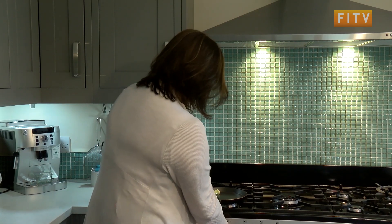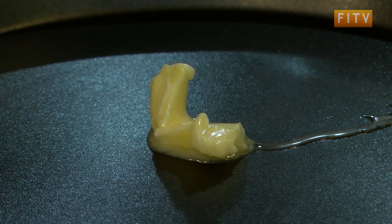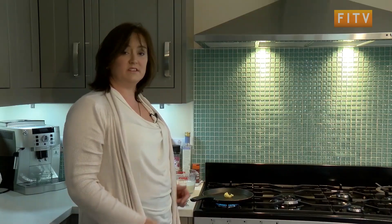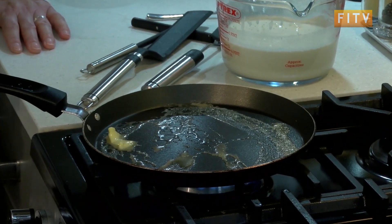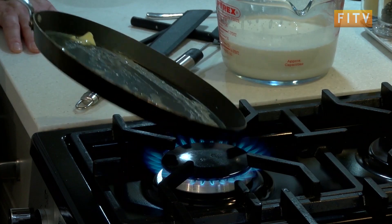Then you just put a little knob of butter in there. The trick with pancakes is you need to make sure that your pan is very, very hot — what's called smoking hot, so you'll see some steam coming off it. However, that will burn the butter, so we just melt the butter first.